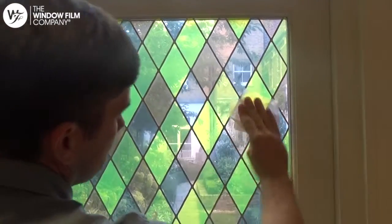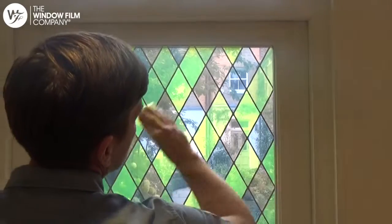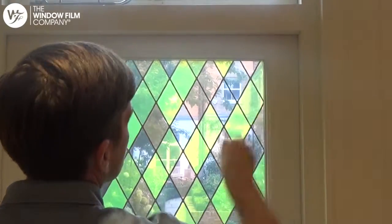Finally, wipe off any remaining water from the film and the frame, being especially careful around the edges not to lift the film.